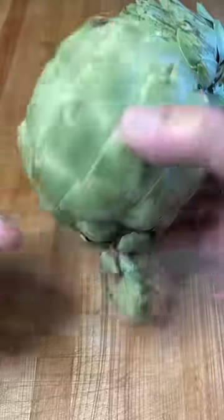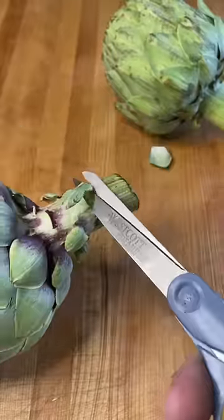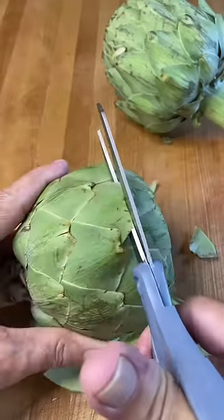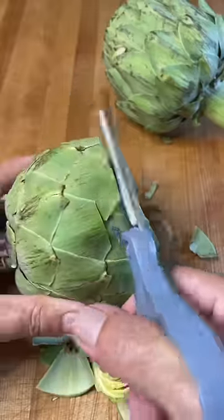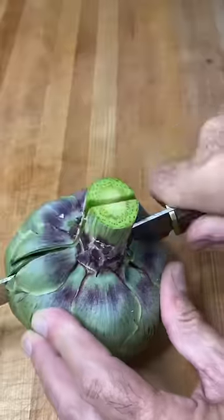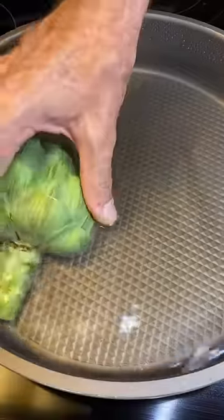You guys want to make some artichokes? They're actually pretty easy. I start by snipping off all the little leaves off the stem, cut off the top, and I trim off all those sharp points. At this point we're good to go — just cut to the length you want, split it in half, and we're gonna cook them now.